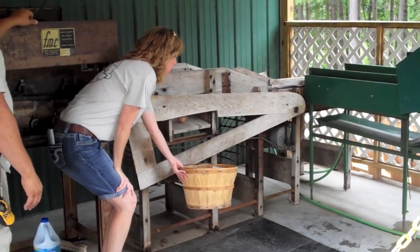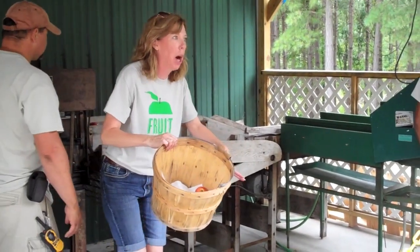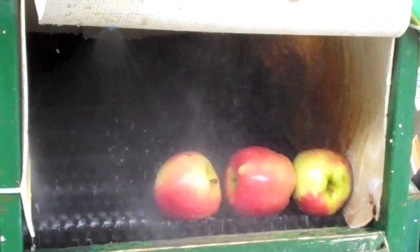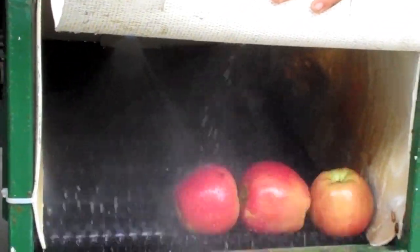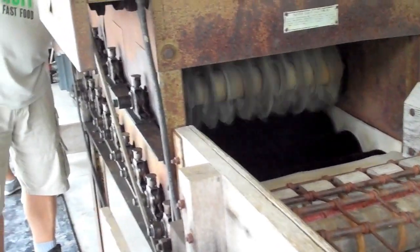This one's the apple sorter — it sorts the little apples from the big. All the little apples come out, and all the big apples stay on to go into the polisher. This washes the apples with water, this is where they dry, the sponges get the water, and then it goes on this conveyor belt and up here where it stores them. The little ones come out here, and then this is the polisher — it makes them shiny. There are bristles on the bottom and the top, and they polish the apples.